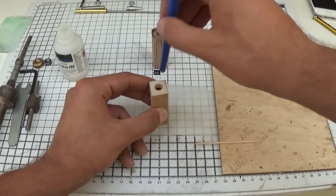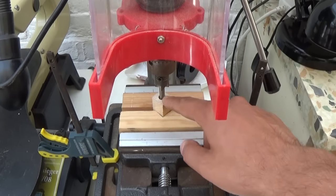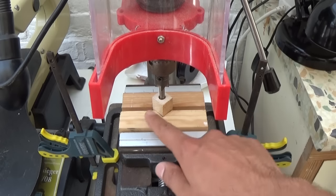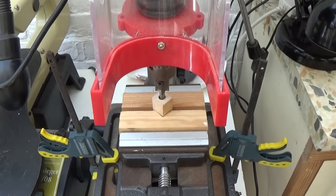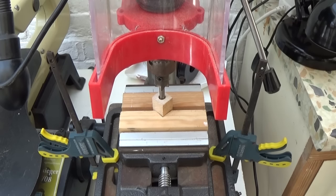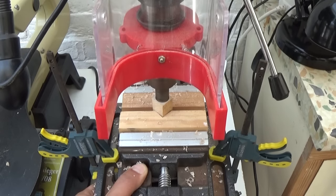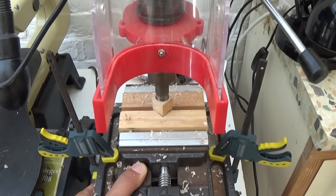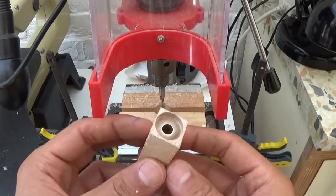Everything's set up with the barrel trimmer. What we'll do is trim the wooden blank to be flush with the brass tube — I'll turn the drill press on and come down incrementally, very slowly and gradually, until the wood is flush with the brass tube. You can now see the wood is flush with the brass tube.